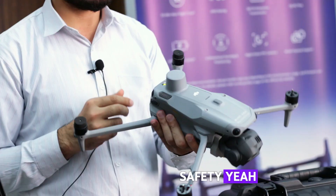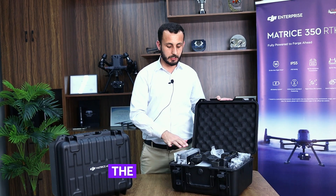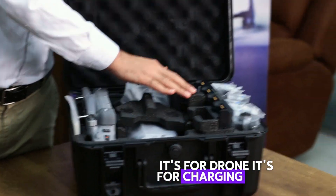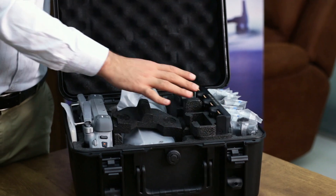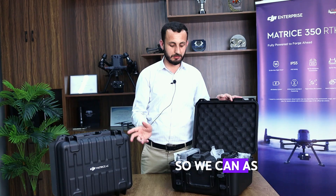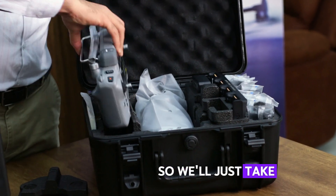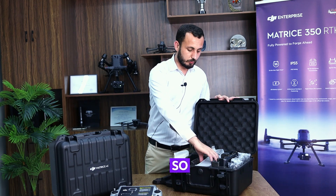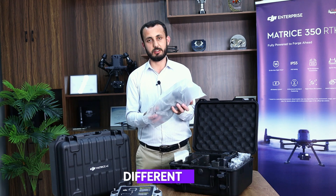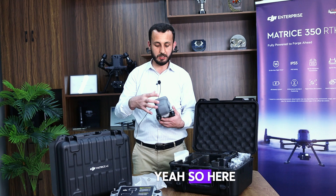Now we'll look at the Matrice 4T series. It has different compartments — one for the RC, one for the drone, one for charging units, and one for accessories. This is also the RC Plus 2, which we have already explained, so it's the same. Let's see how this drone differs from the Matrice 4E.